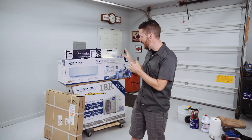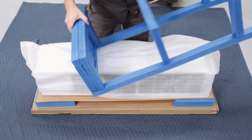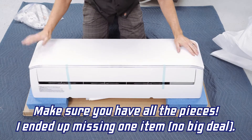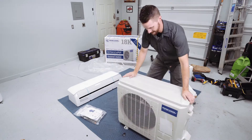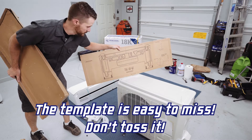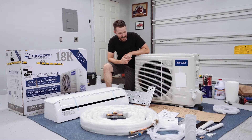Let's go ahead and get started by unpacking everything and getting it all laid out. This is the indoor unit that will go on the wall on the inside. Outdoor unit. Template for mounting it on the wall. Refrigerant lines. That's everything accounted for out of all three boxes.